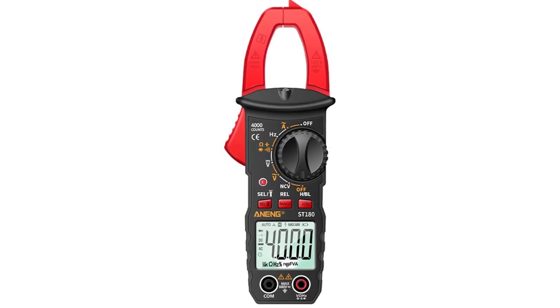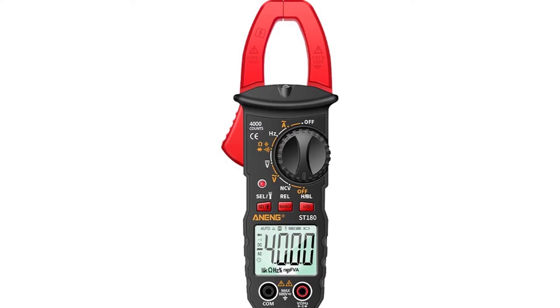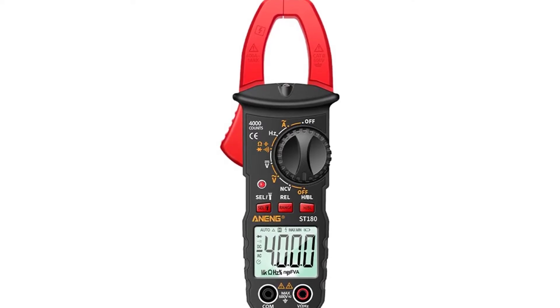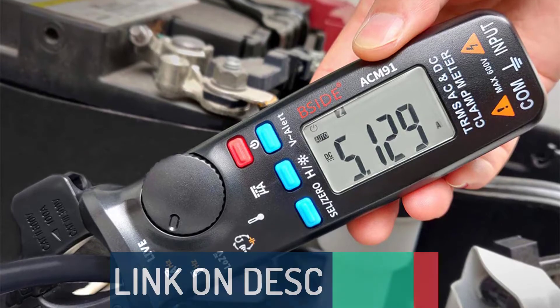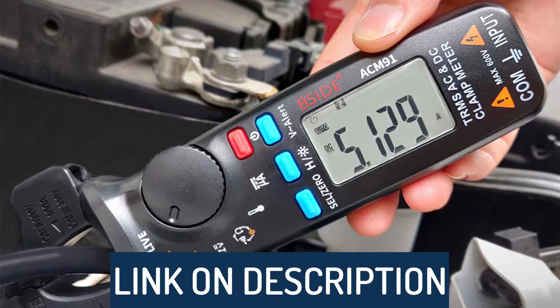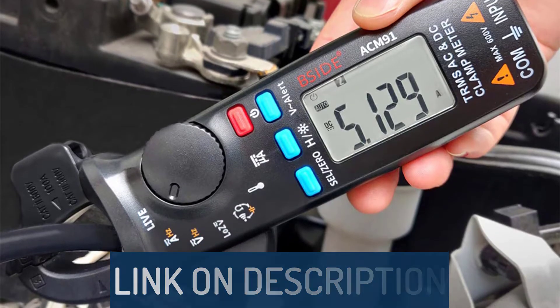Hi guys, today's video we're going to check out the 5 best clamp meters on the market. This list was made based on our personal views, and are listed based on rating, review, orders, price, quality, durability, and more. To see prices and get more info about the products shown, be sure to check out the description below.